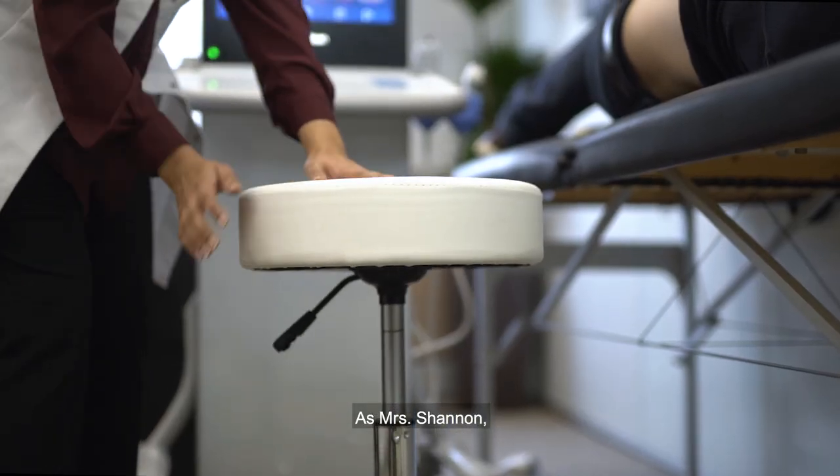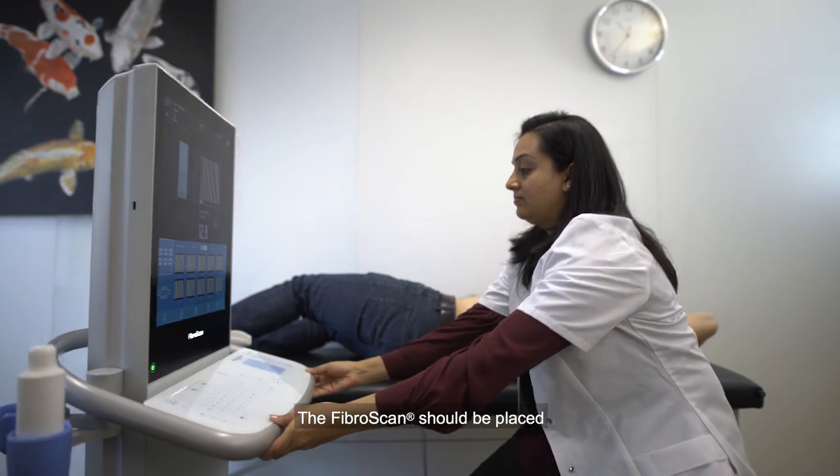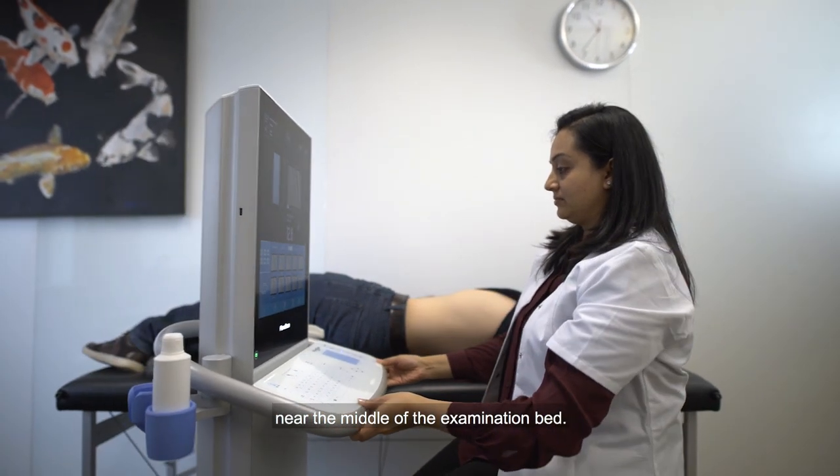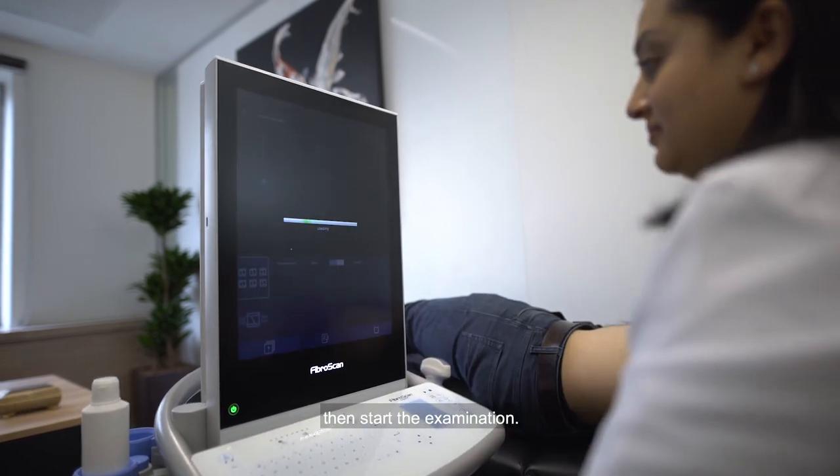Mrs. Shannon, you shall sit on a height-adjusted seat. The FibroScan should be placed near the middle of the examination bed. Select spleen mode on the interface, then start the examination.